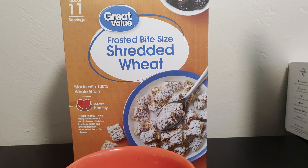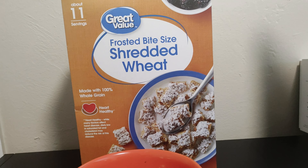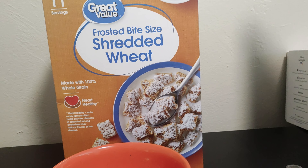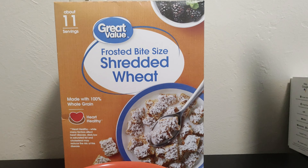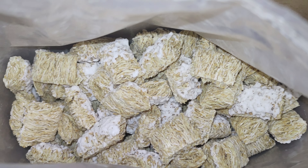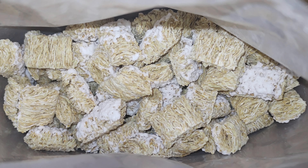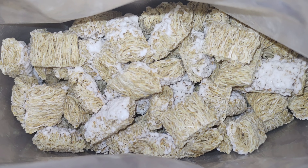Welcome back to Zero Review. We've got a generic frosted bite-sized shredded wheat — should be a good one. It's kind of hard to mess these up, but you never know. Nothing really different from Frosted Mini Wheats, pretty much the same. Can't really tell just by looking at it. If you saw this in a breakfast bar somewhere, you probably wouldn't be able to tell.